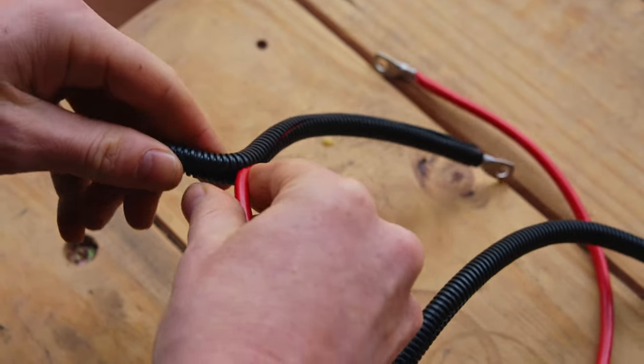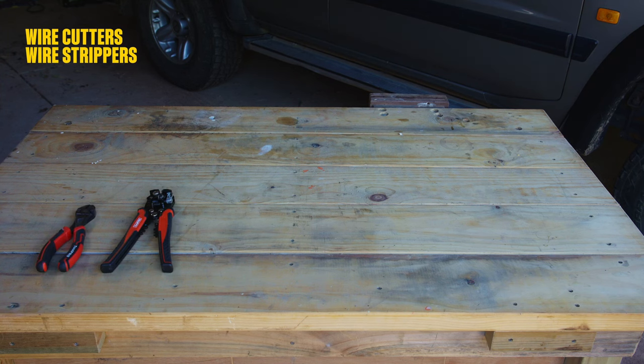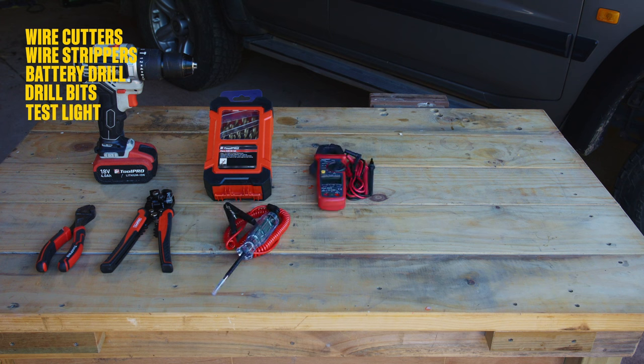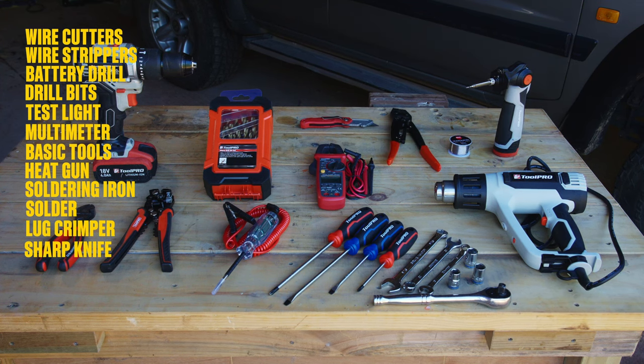And while we don't doubt your fingers are super handy, you'll need some tools as well: wire cutters, wire strippers, a battery drill and drill bits to go with it, electrical test light, multimeter, a basic socket, spanner and screwdriver selection, a heat gun, soldering iron and some solder, a lug crimper, and a sharp knife.